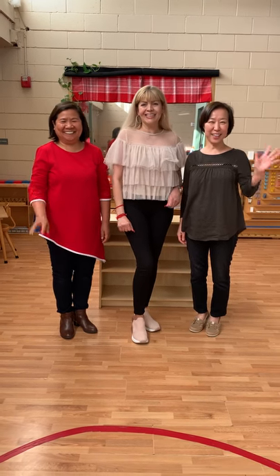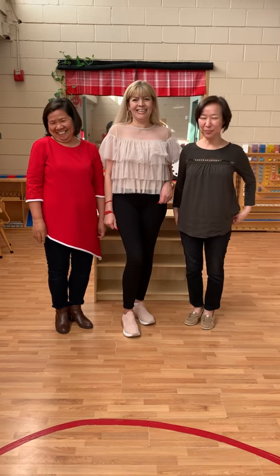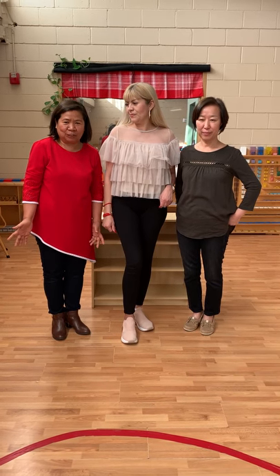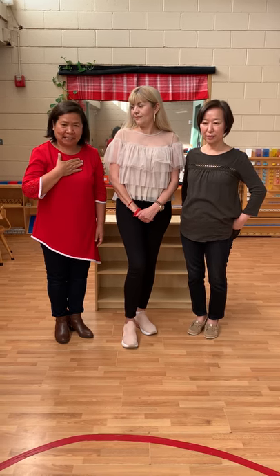Hello, children. Hello, parents. Today, we are going to show all the children and families how to set something that is very basic and very important at home. I'll start with setting the drinking station.